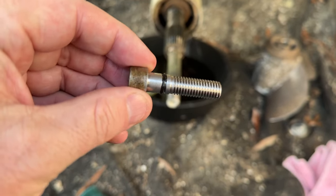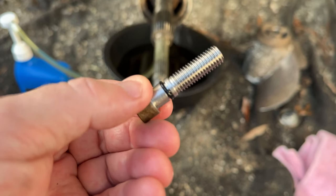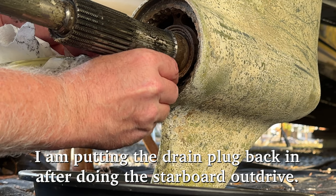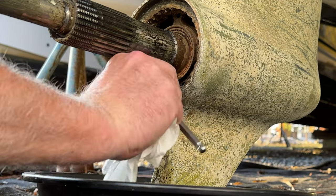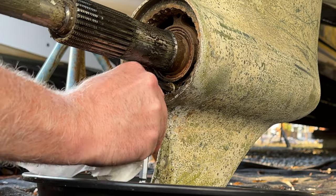There is a little gasket on this screw that goes into the drain plug. The gasket is fine, but you should always check it to make sure it is fine. I'm just remembering that last year I figured out that I should put the plastic bag over the spline, the shaft rather, so that my hands don't constantly rub up against the grease. Because we're going to still sand and prime this, so I'm not putting the props back on. So I'll do that on the starboard side.